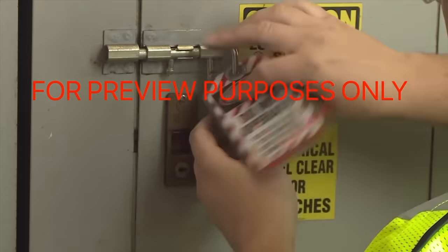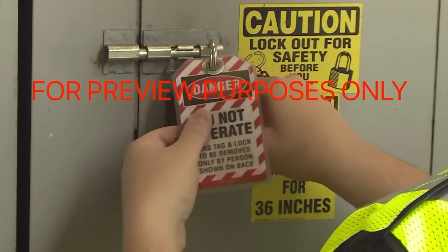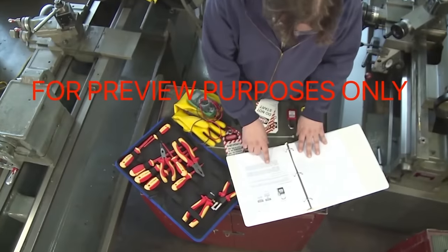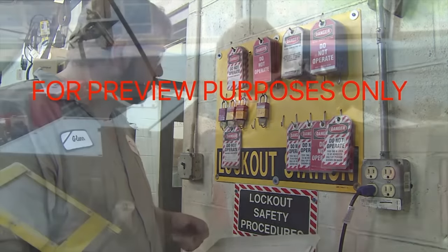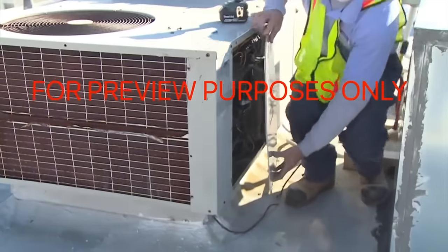To prevent situations like this from occurring, OSHA has enacted lockout/tagout regulations. In this program we'll discuss these regulations and how they apply to the work that you do. We will also illustrate the lockout/tagout equipment and procedures you should use to safely set up, repair, and maintain powered equipment.